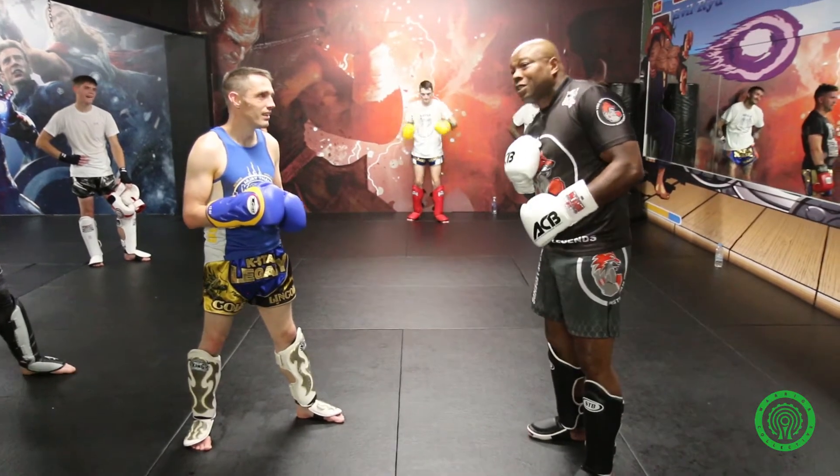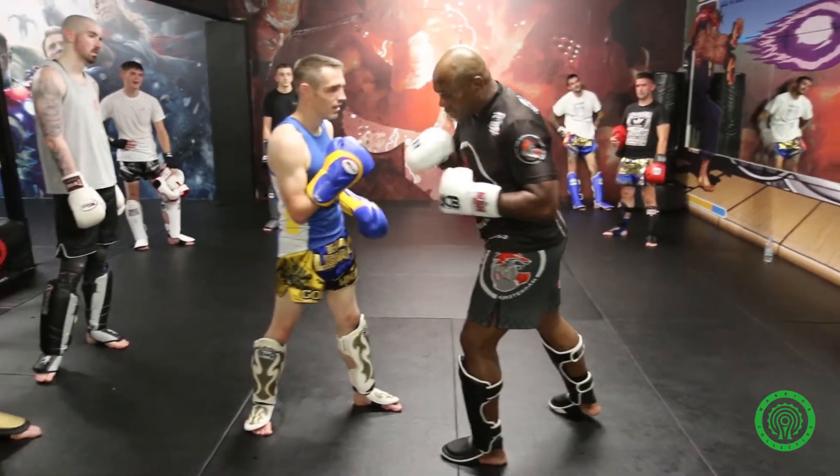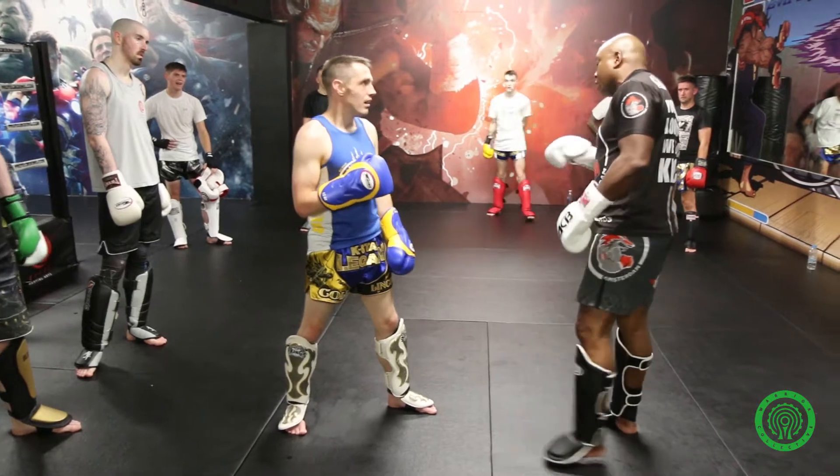So when you see somebody react like this, don't hesitate. Just punch again on the liver — you will get them down.